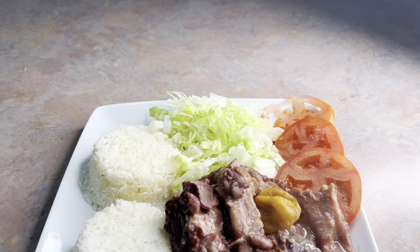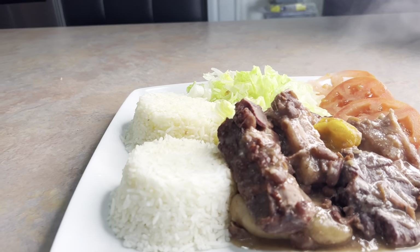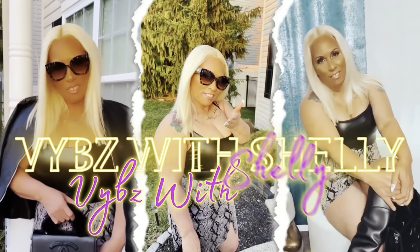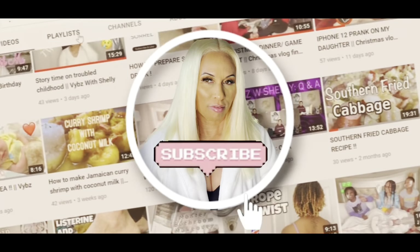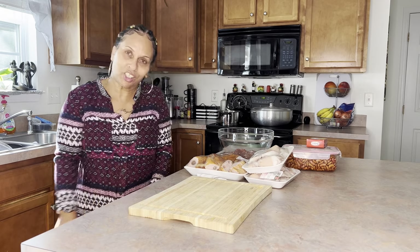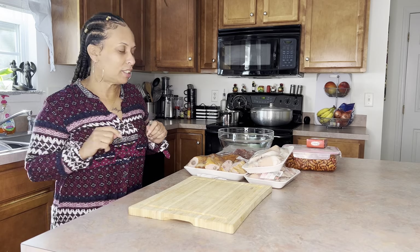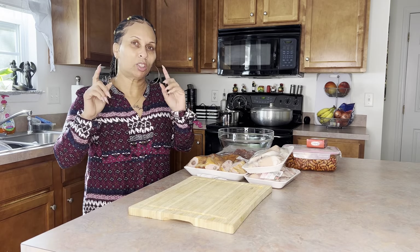Hey guys, so today we'll make some stew peas and rice. Welcome back to my channel, my family. I hope you all are doing great. Guess what — today I'm gonna make some stew peas and rice. Want to cook with me?